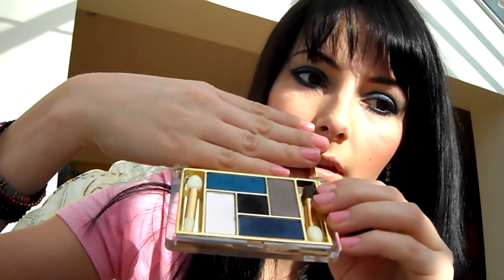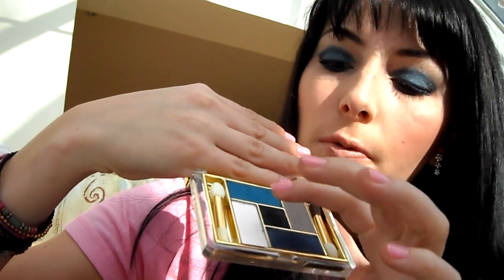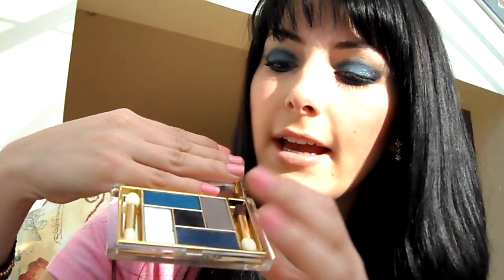Vlastně používám tady takovouhle paletu. Ta je od Estée Lauder, jmenuje se to Blue Dahlia. A je to hrozně hezké otevřít. Vlastně vypadá to takhle – tady máte světle modrou, tmavě modrou, černou, tady taková bílá se třpítkami a tady šedá.